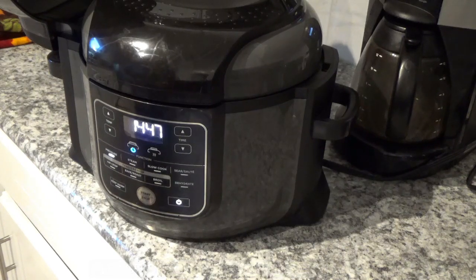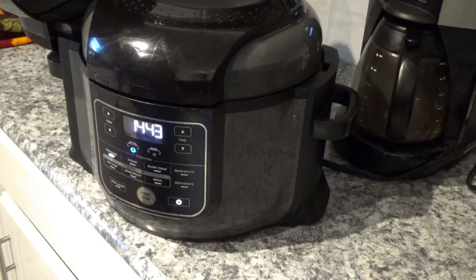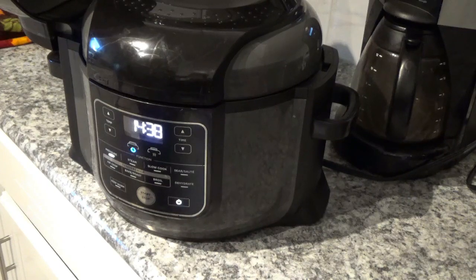It actually took about 14 minutes from the time I hit the start button to the time it started counting down. This varies a little less or a little more depending on how much liquid you've got in there. Anyway, now it's counting down and we'll be back in a few minutes.